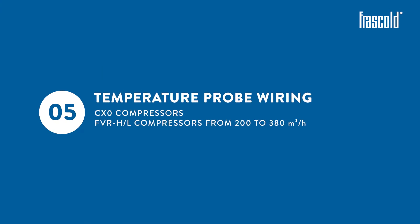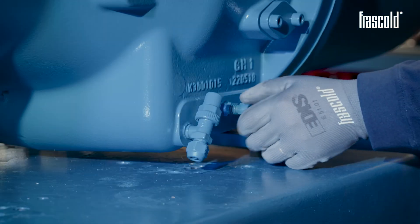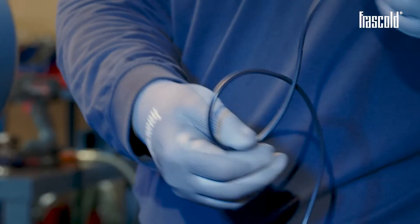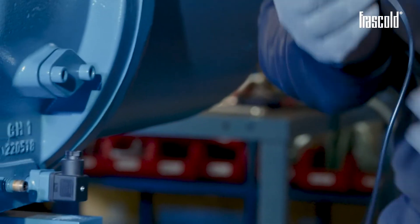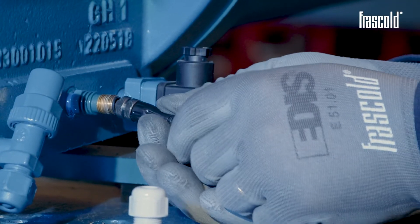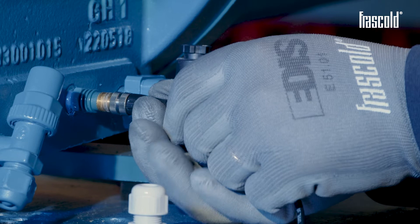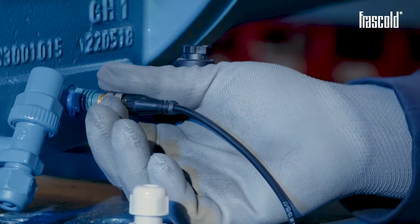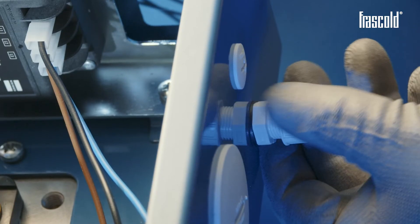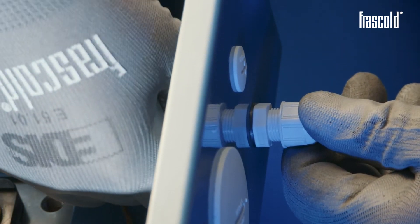Temperature probe wiring for CX-0 and FVR-H or L compressors from 200 to 380 cubic meters per hour. First of all, remove the protective cap from the temperature probe. Take the temperature probe cable and make sure that the jack is correctly positioned with respect to the probe on the compressor, then set the cable into the appropriate slot, tightening the ring nut by hand. Remove one of the caps on the junction box and position the cable gland with its gasket, securing it carefully.